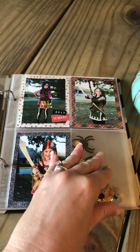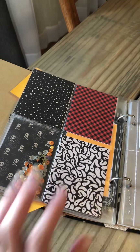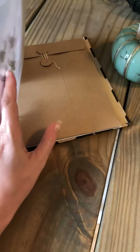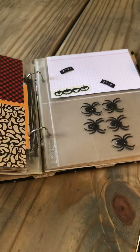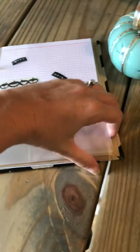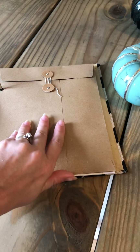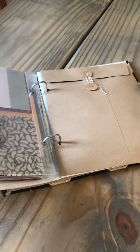I did a shaker pocket that I need to seal, and then I prepped this page for this year's photos that I need to add. I have extras in here — some extra papers and stickers and stuff that I can use for additional years. Super cute album, thank you for watching, bye!